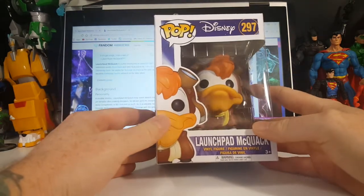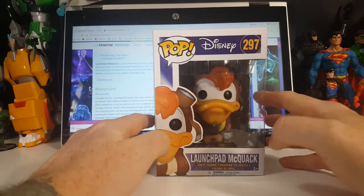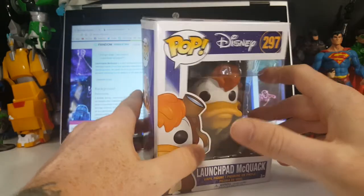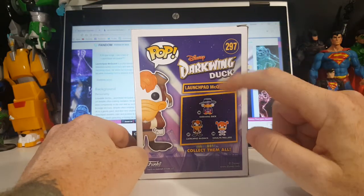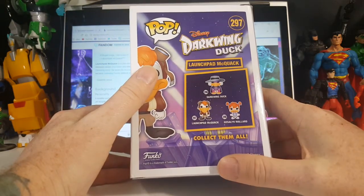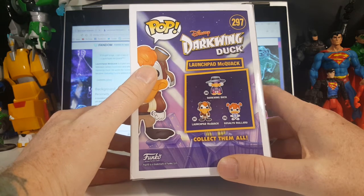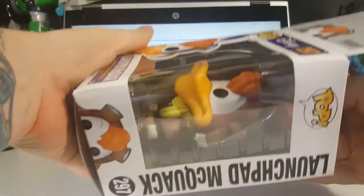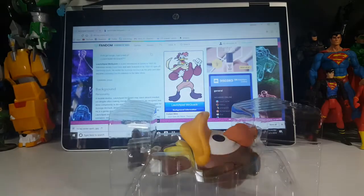Here we have a very nice window box. As usual, when it was shipped, Amazon didn't really package it that well — they put it in a package with something else and kind of smushed it, just like with my Gizmo Duck and my Scrooge. As you can see here: Disney Darkwing Duck, Launchpad McQuack. You have number 296 which is Darkwing Duck, 297 which is Launchpad, and 298 which is Gosalyn Mallard — collect them all. Let's go ahead and open this package up and take a look; I haven't opened it yet. I've had this for a couple of weeks now and I've been waiting to do this review.